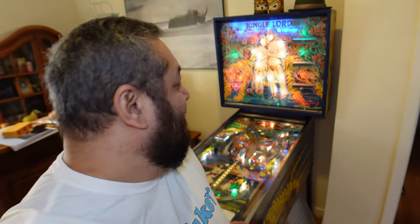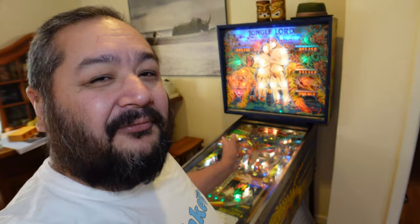G'day, Raf here from PropMaker. Some of you might know that I've actually got a true love of playing pinball machines. Some of you also know that I love restoring things. This in fact is a pinball machine that I restored late last year. It's called Jungle Lord, it was from 1981, a Williams pinball machine. There's still a few things to do with it but that's another set of videos.